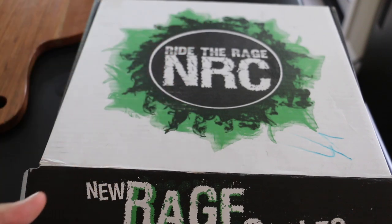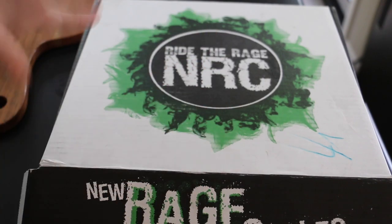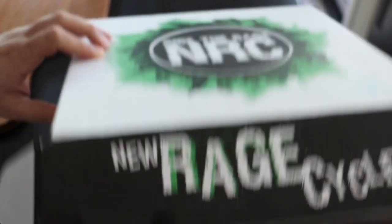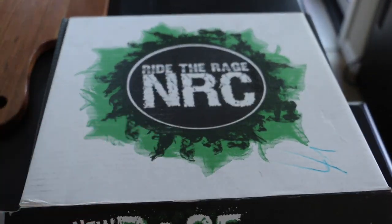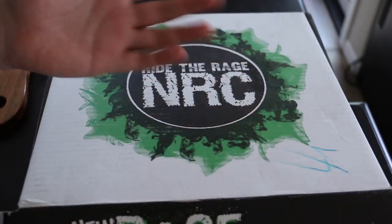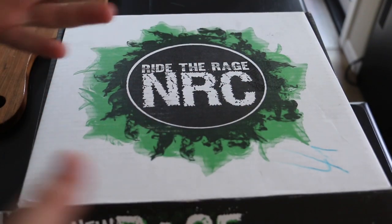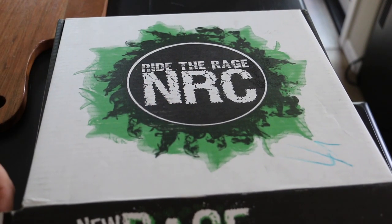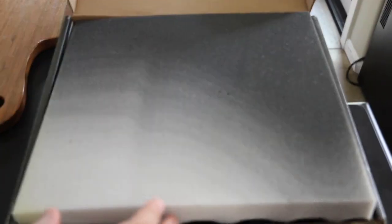They matched the price for me so I didn't have to order internationally and wait two or three weeks for shipping. This came in under a week. Without further ado, let's open up this kit. This is exactly how it came packaged. If you live in an area where people steal your packages, it doesn't come in any kind of hidden brown box - it just comes like this.